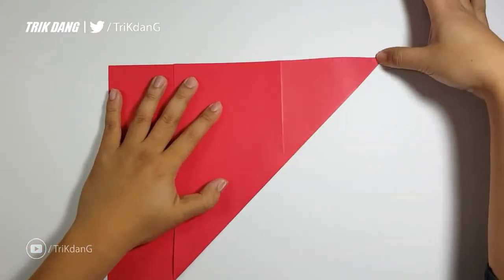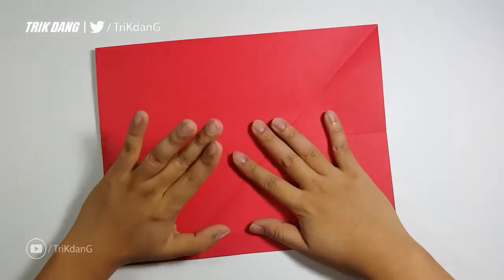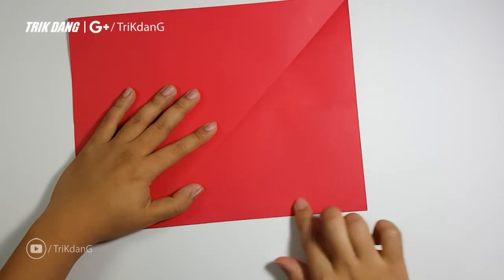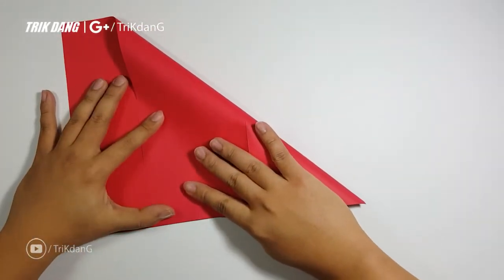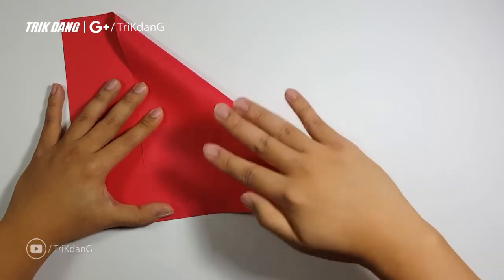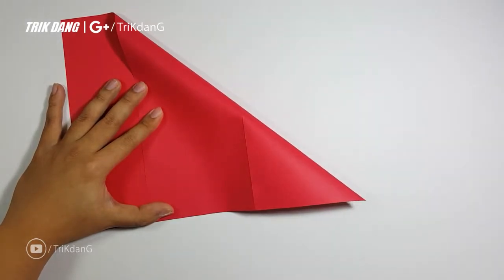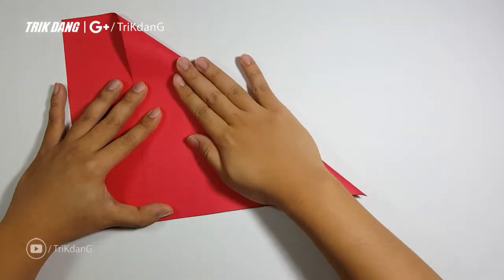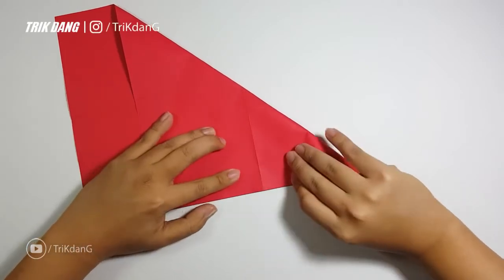So you guys can see it clearly. After I finish one side I will repeat the same fold for the other side — I'll start from the top edge again, halfway to this edge. I want to make sure that all edges are lined up, and when all edges are lined up I can just press down the paper to create a crease. You may need to adjust it a little bit.